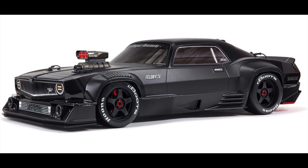It's a 1/7 scale. It's got a 6S system in it, a Spektrum ESC, and a BLX motor. It does 80 miles an hour stock. If you gear it right with the stock components, it can hit triple digits. If you upgrade it to an 8S system, this thing will go so fast.